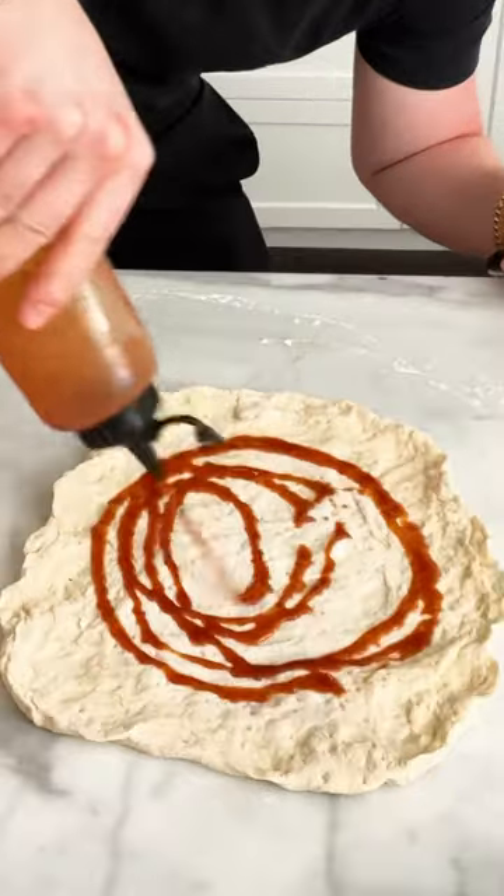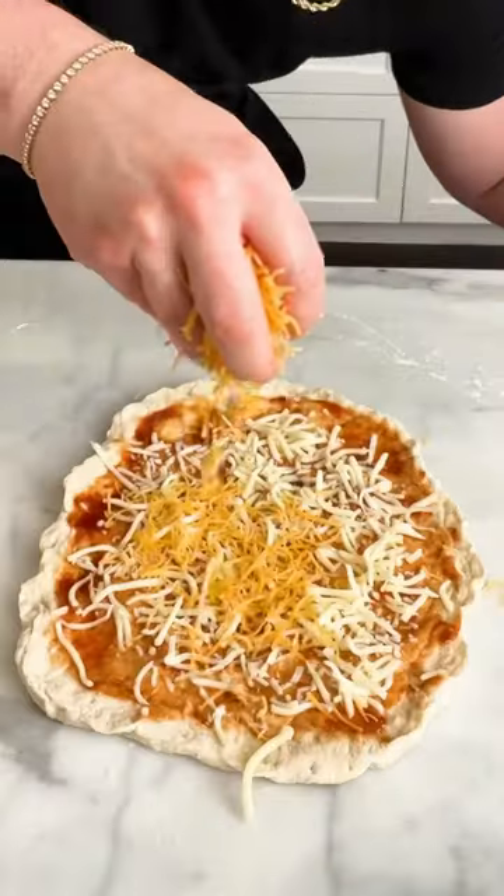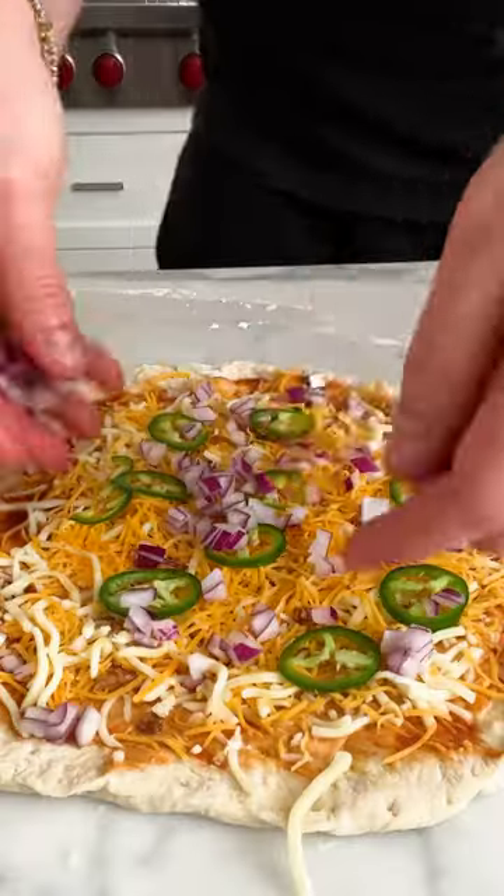Egg! Do a little bit of barbecue sauce for the bottom. Then we got mozzarella, medium cheddar, then jalapeño, red onion, our beautiful pulled pork, and pineapple. Then we pop it in.